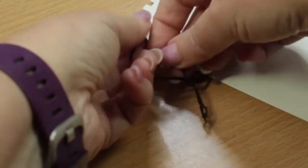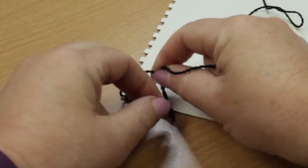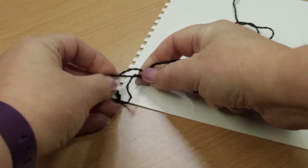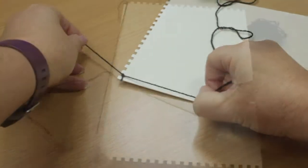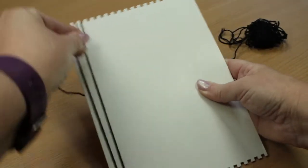The first thing you need to do is anchor the wall by tying it in a double knot in the top left hand notch of the weaving loom. You'll need a tail for finishing off the weaving, so don't make it too short.